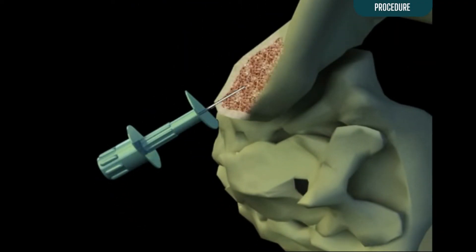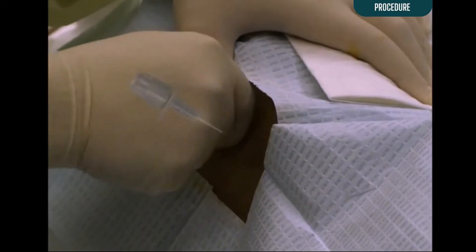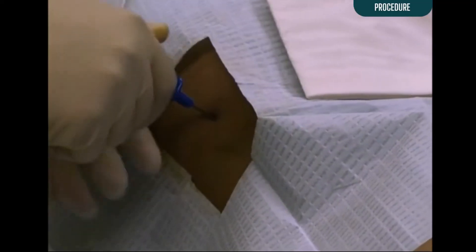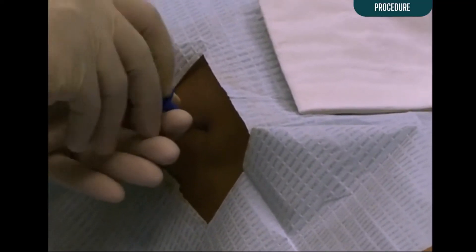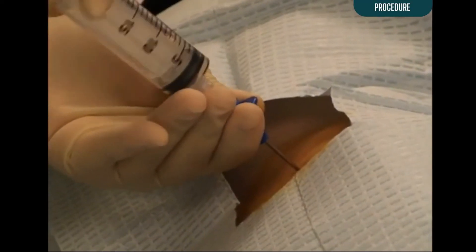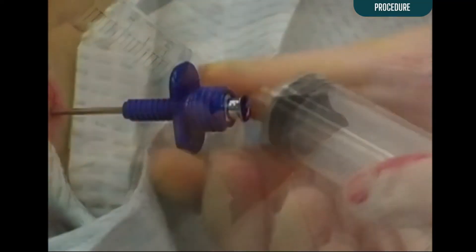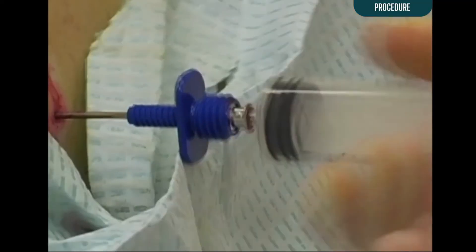However, the angle of entry is important. In general, the needle should be advanced at an angle completely perpendicular to the bony prominence of the iliac crest. Once the needle is through the cortex and the marrow cavity is entered, the needle should stay in place without being held. Next, remove the stylet. Attach a 30 mL syringe without heparin and aspirate 1 mL of marrow with a firm pull.